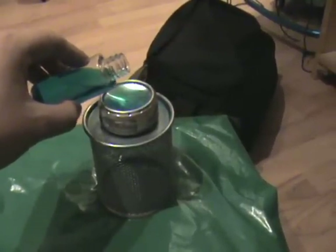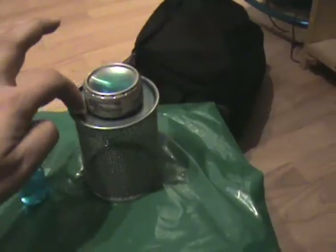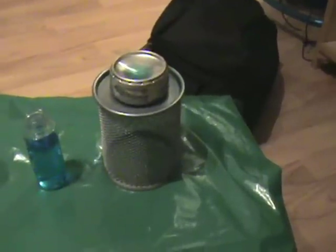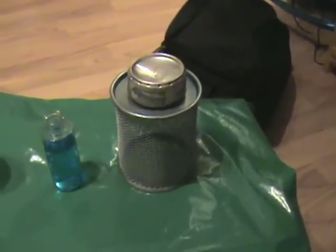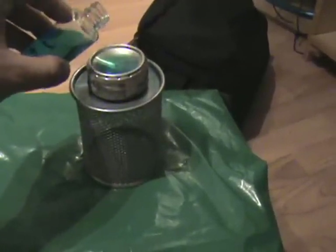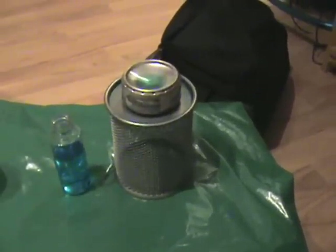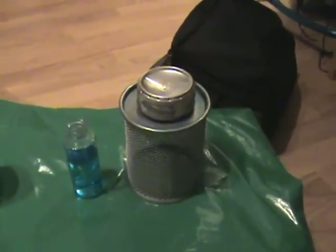It's important to note with a Penny Stove, as I've learned, it's good to have some alcohol that drips right around the edge for a primer. This is good to get the internal temperature up so that the alcohol vaporizes and comes out the jets. I'm going to fill the stove up a little bit more. If anybody has any suggestions as to how to get the alcohol into the stove a little quicker, I'd very much appreciate it — I found that to be the most difficult part of this whole exercise.